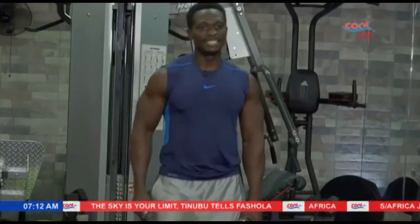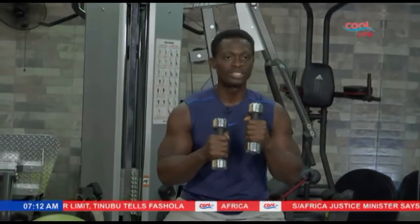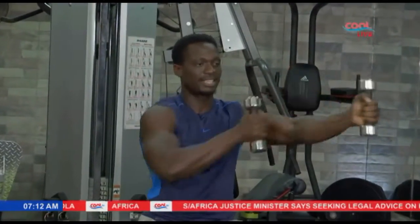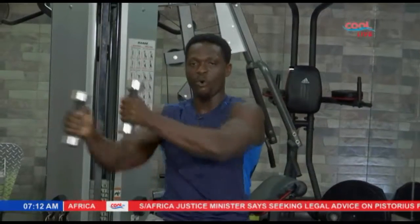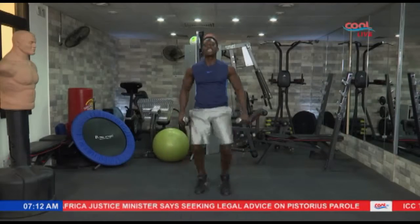A lot of energy you guys are giving. Alright, let's go on to the last exercise. Let's make this the last one. 3, 2, 1. Let's go. 10, 9, 8, 7 — nice and easy — 6, 5, 4, 3, 2, and 1.